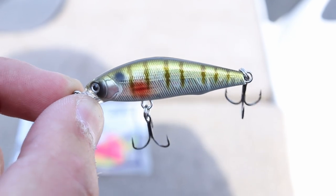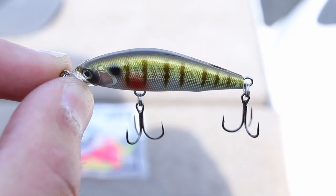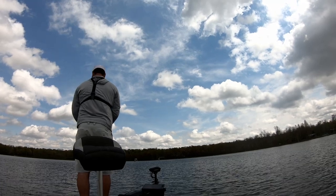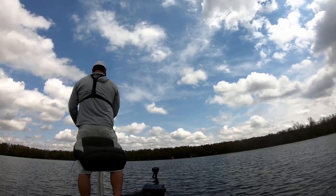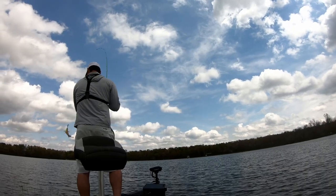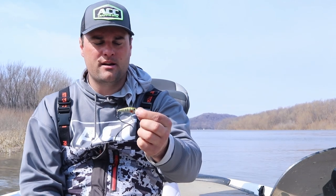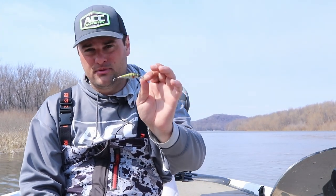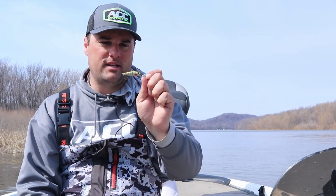The next lure is no secret to bass fishermen in springtime — the jerkbait. We downsize with the jerkbait for crappie. This is the Eurotackle Z Spender, a two inch jerkbait that dives roughly two feet. The goal is to create a reaction strike and make it look like a struggling bait fish. You're fan casting this over fresh weed growth on natural lakes, near docks on river systems, or any sandbar point. If you have a three to four inch bass jerkbait, downsize the hooks slightly — anything that dives two to five feet works great for crappie.